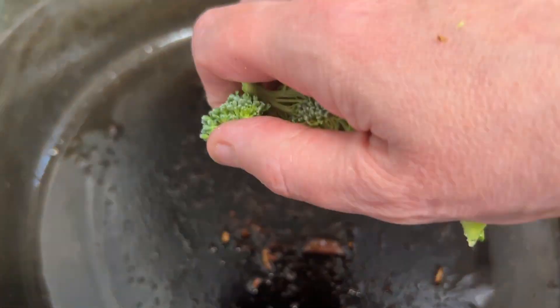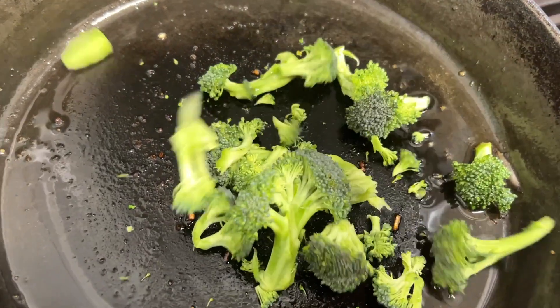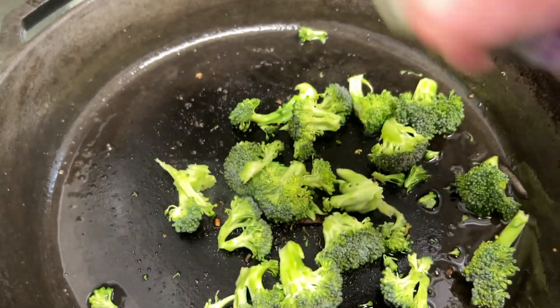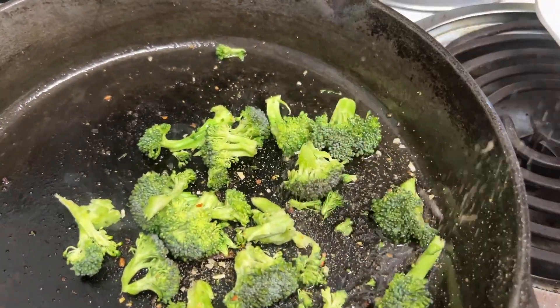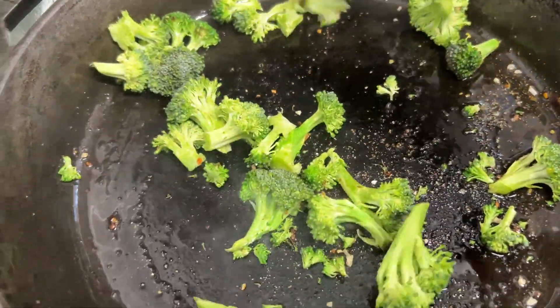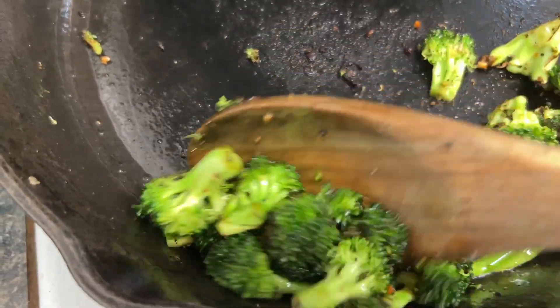Next we're going to sauté some of the broccoli. We're going to go ahead and sprinkle some of the 21 Seasoning Salute on the broccoli to put some flavor on it. All right, the broccoli looks good.